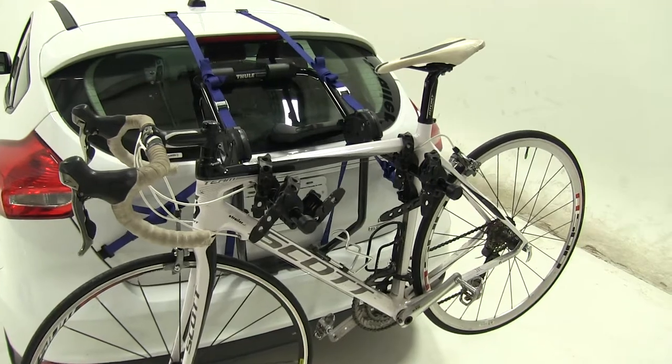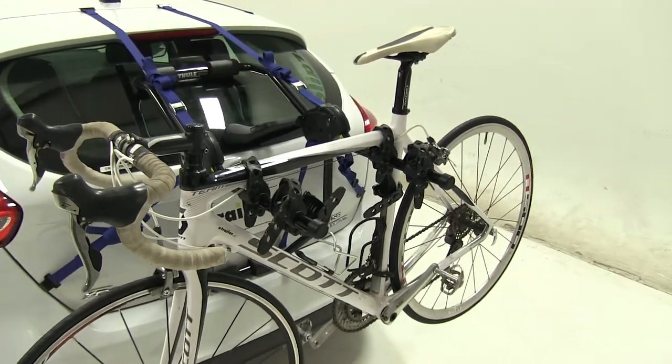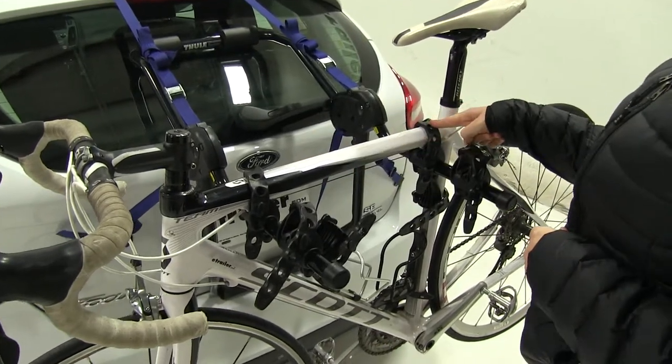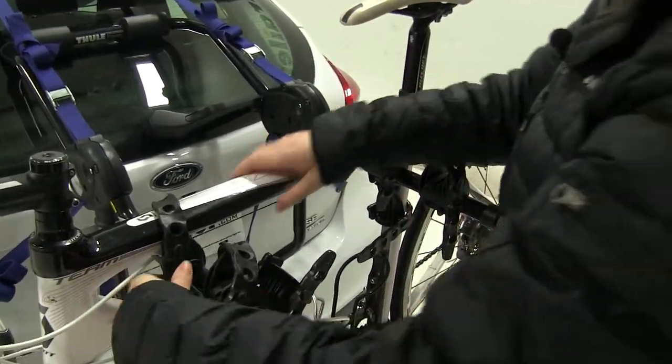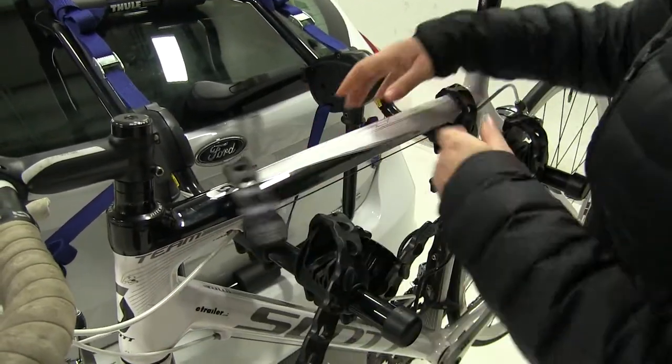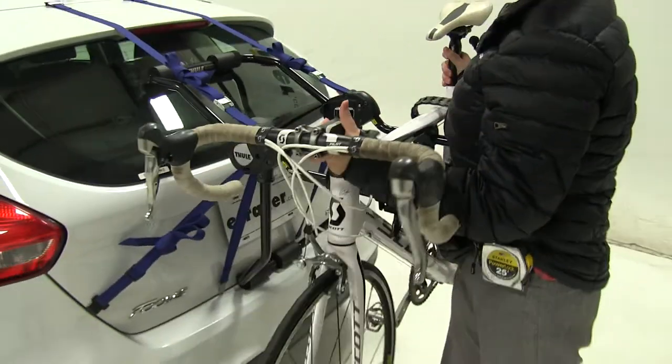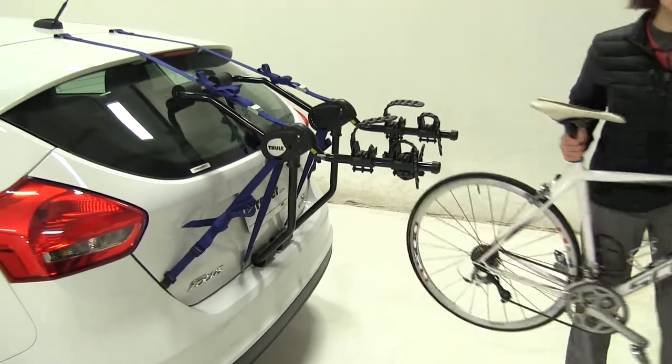We already have our bike secured down, and we're first going to show you how we do that. We have three straps in place — two over our frame and one is our anti-sway strap in the back. We're going to pull down and lift up to release that, and we'll be able to pull our bike off and set it off to the side.